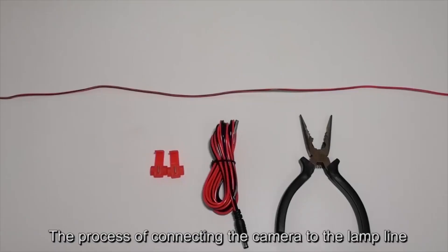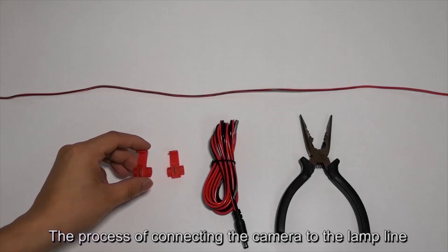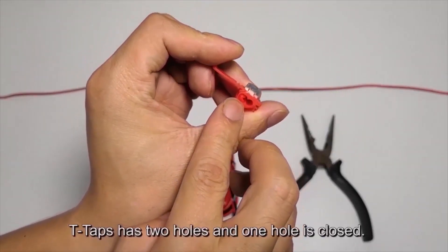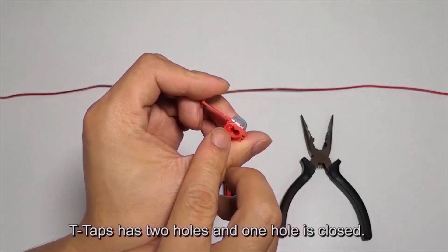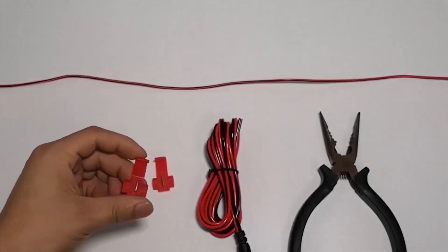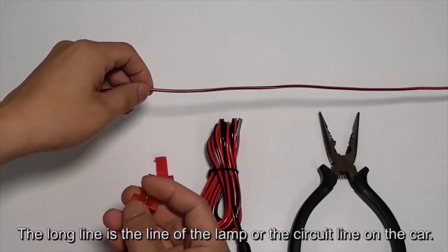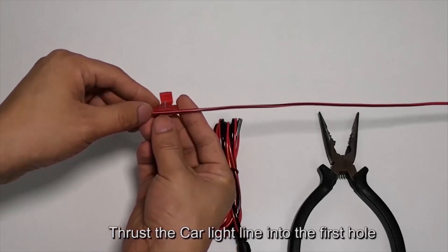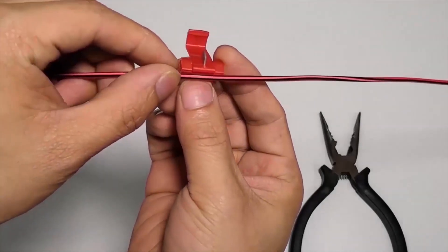The process of connecting the camera to the lamp line using T-taps: a T-tap has two holes — one hole is closed. The long line is the wire of the lamp or the circuit line on the car. Thrust the car light line into the first hole.